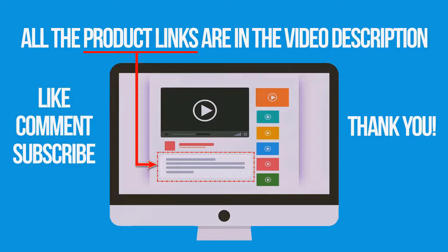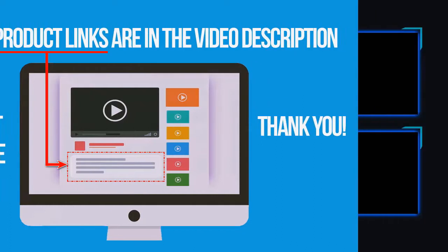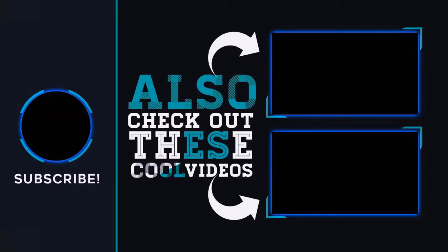If you are interested in buying one of these products, links to all the products mentioned in this video are in the description down below. If you liked and found this video helpful, don't forget to give a like, comment and subscribe. Thank you for watching. I'll see you next time.